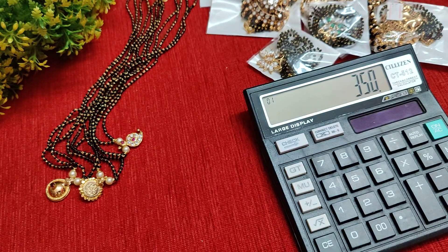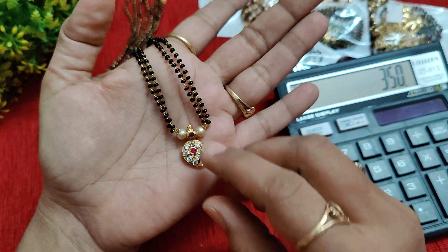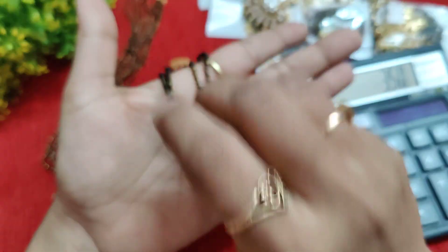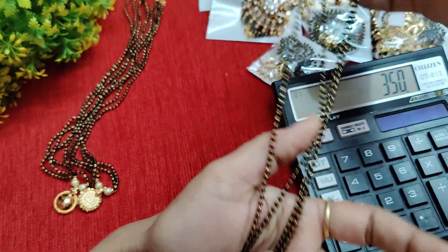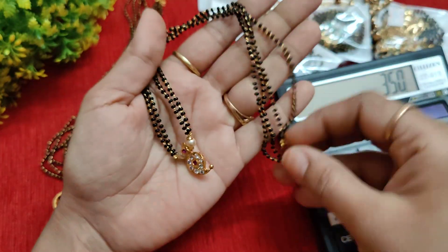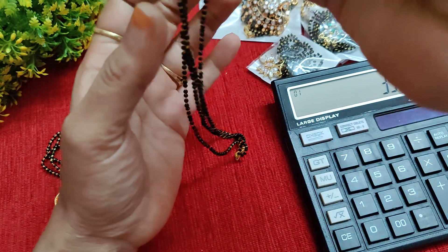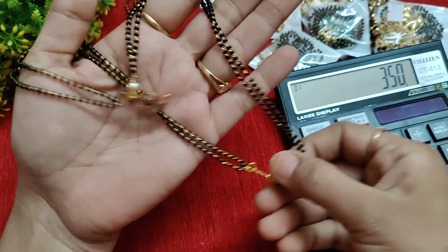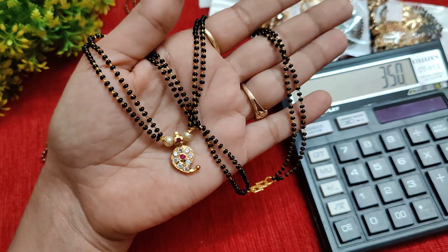Next, we have a mango black bead design. It is simple, 20 inches in length. Let me try to show you the shorter length view as well.